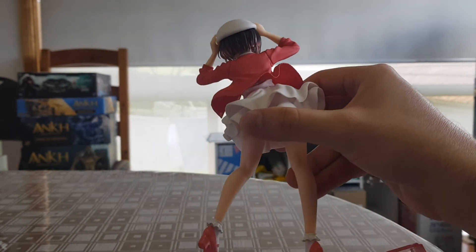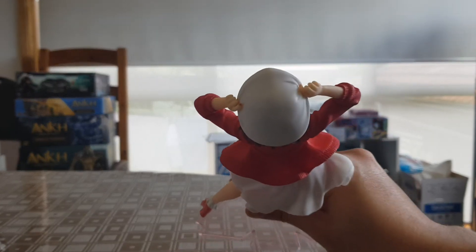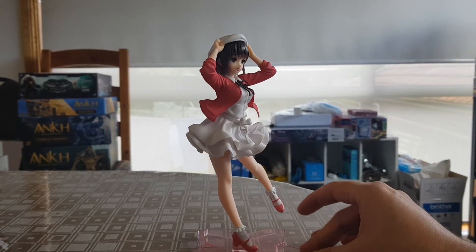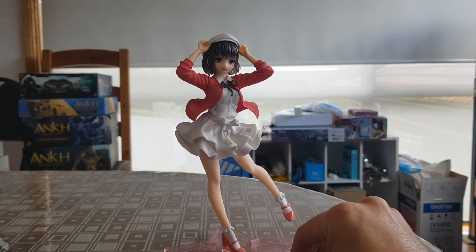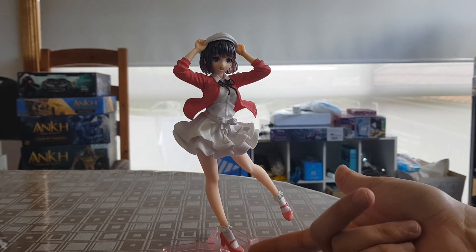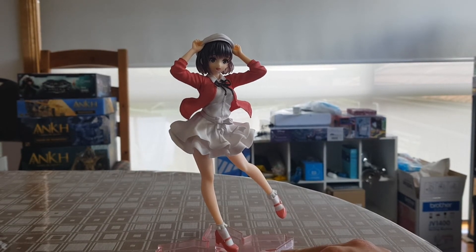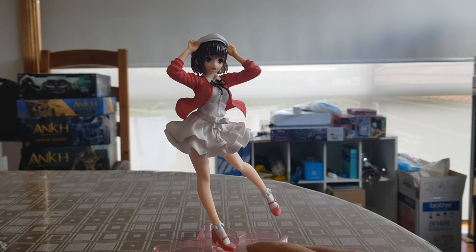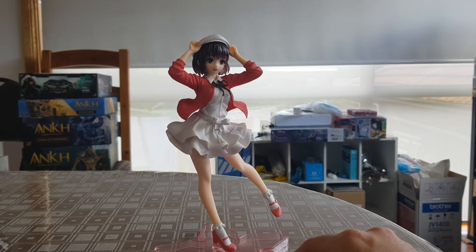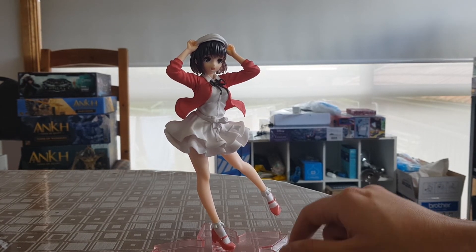No major paint issues overall. The paint on the top of the hat is a bit marked up, but from the viewing angle you'll normally see it at, there's nothing apparently wrong. As you saw, I had to shave down the base a bit to fit her in — that sort of thing is standard for prize figures, unfortunately. They're never really perfect out of the box, unless you're paying more of a premium. The Ichiban Kuji prizes are of a much higher quality, but they are still prize figures and do tend to have issues — just a lot less common.